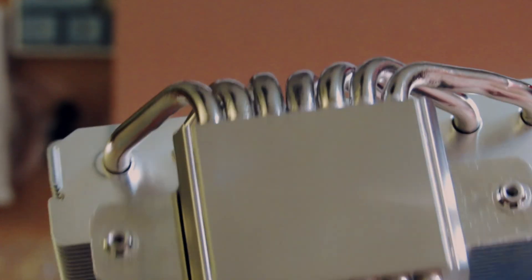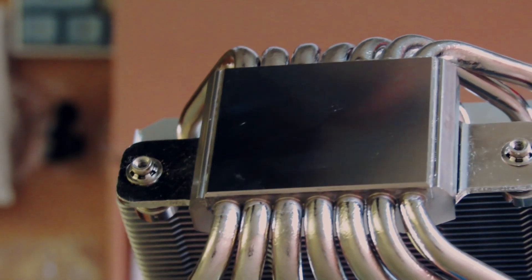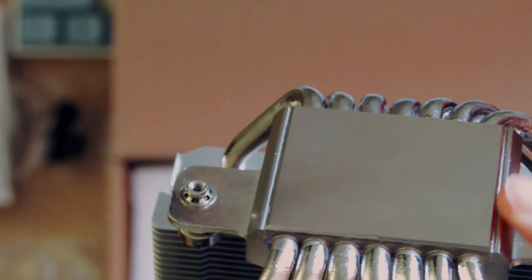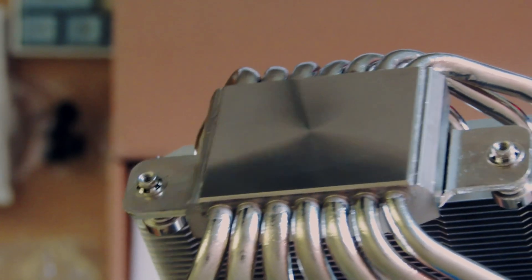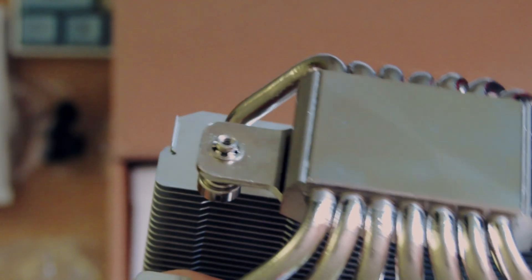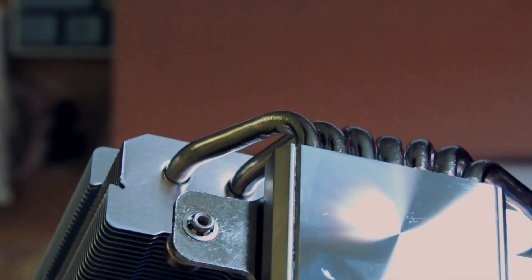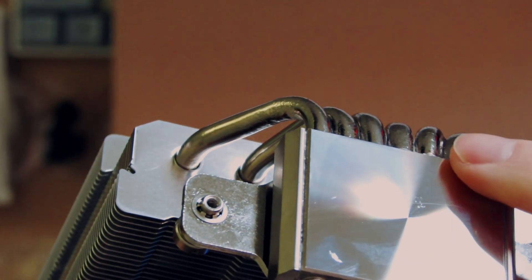If you want to see a review of how this CPU cooler performs on the Ryzen 5600, I'm not positive I'll make it, because I don't really want to put this damaged unit on my CPU. But if I do make the video, subscribe to the channel so you don't miss it. We'll do something else in the next video — see you next time.